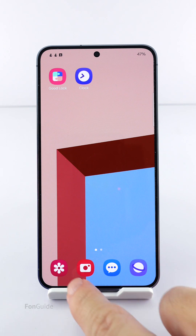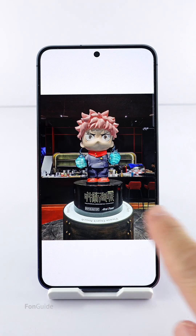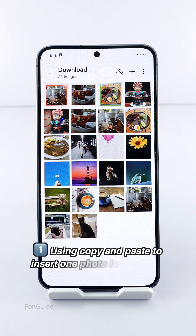If your Galaxy phone has been updated to One UI 6.1, you might notice that you can no longer add whole image stickers to a photo in the gallery app. The AI is so intelligent it forces you to crop the object out of the photos. Since you can't do it with the sticker function, you might consider using simple copy and paste to insert uncropped photos into another photo.